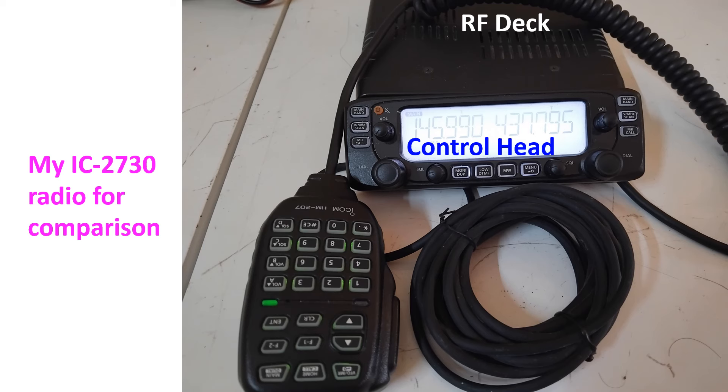The IC7760 has independent main and sub receivers, which is another similarity with my IC2730A, which is full duplex. Simultaneous reception of two signals in different bands and modes with identical performance is available. Spectrum scopes provide simultaneous display of main and sub bands. For example, you could monitor what is happening on 20m while you are having a QSO on 40m.